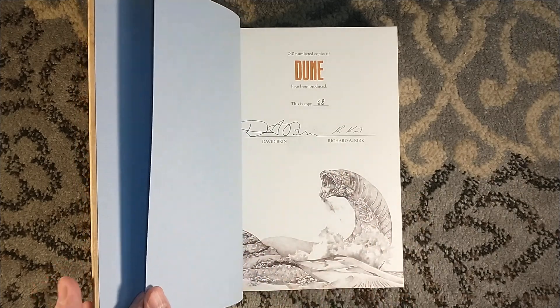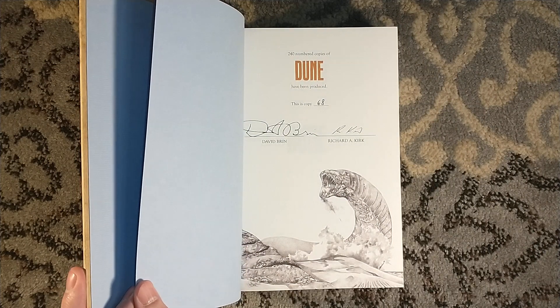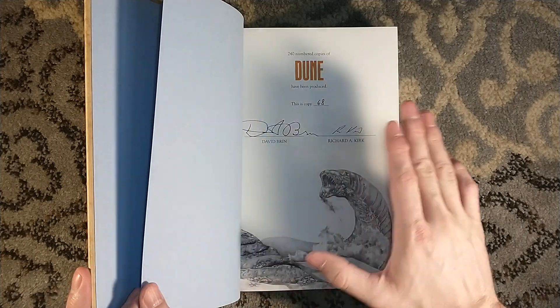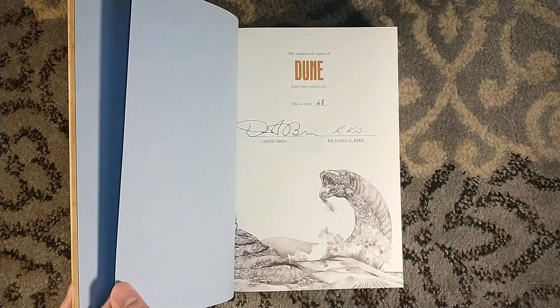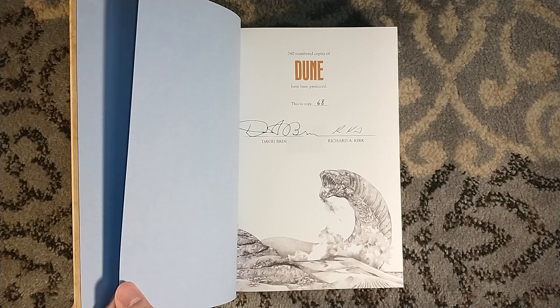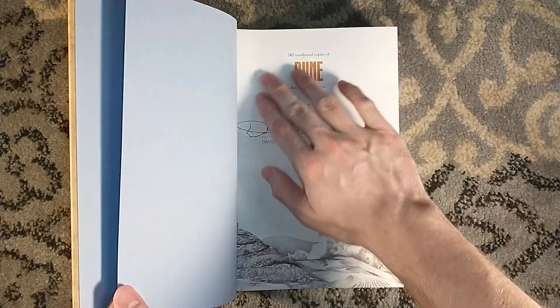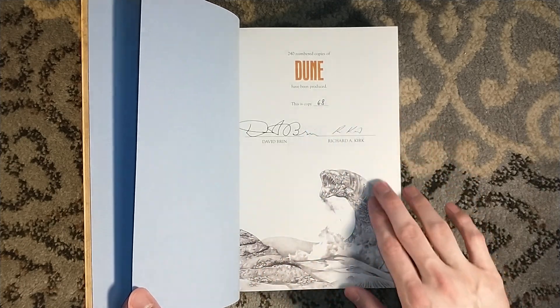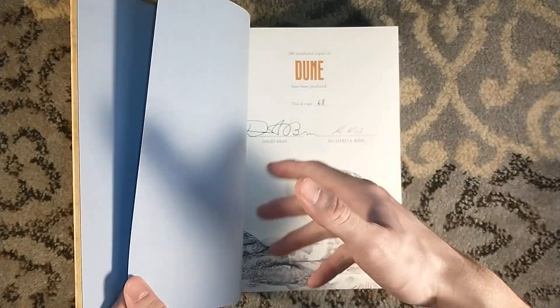I didn't want to directly compare them in one video, because I feel like it detracts from one of the editions. Both editions are gorgeous, beautiful works of art in their own right. As I was saying, 240 numbered copies signed by David Brin, who did the introduction, and Richard A. Kirk, who did the artwork. There are ten lettered copies which are available — they haven't gone on sale yet, but there's a wait list.